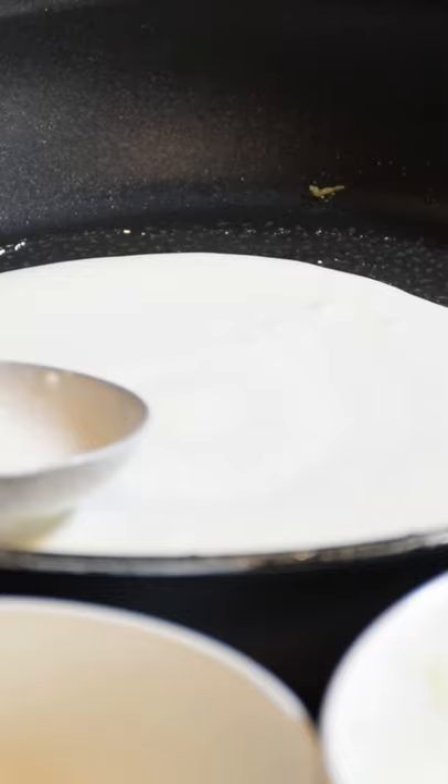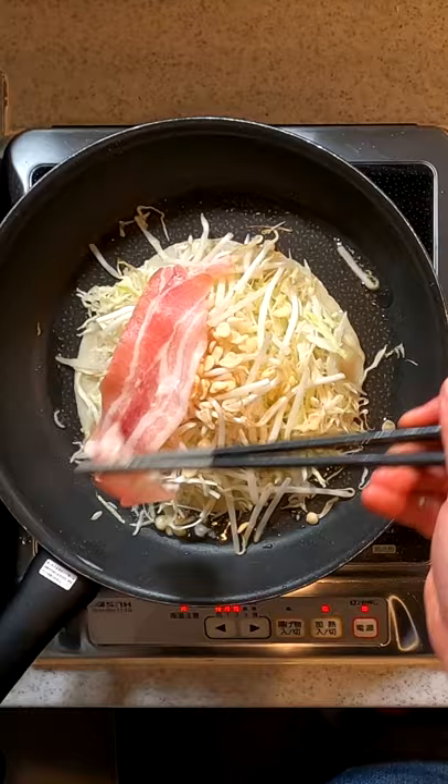Layer on the shredded cabbage, bean sprouts, agedama, pork belly, drizzle over batter, and give it a flip.